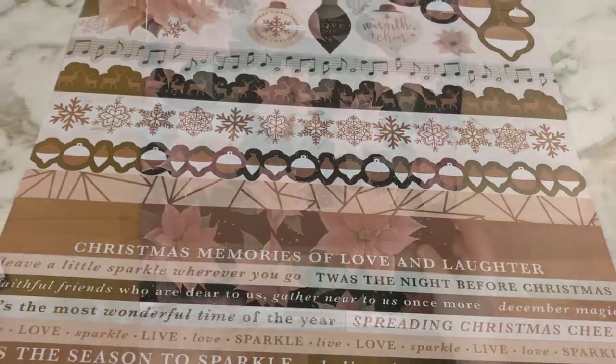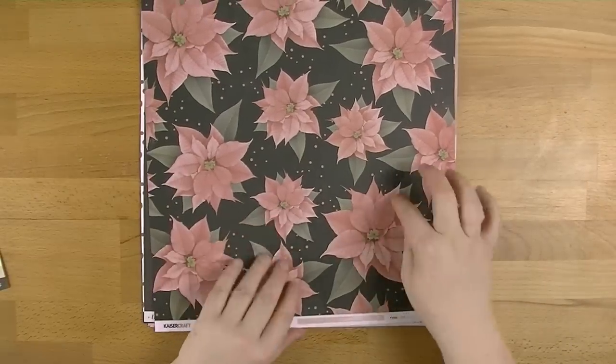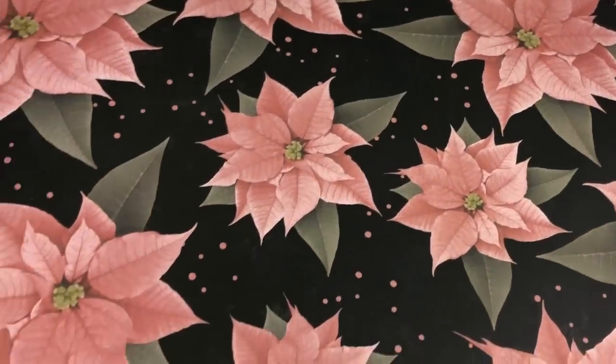So this one's called Glint and on this side it's got these beautiful flowers with the green and the pink and the black background. But then on this side it's the pink wash with the rose gold bubbles and I just love that. I think that's gorgeous.